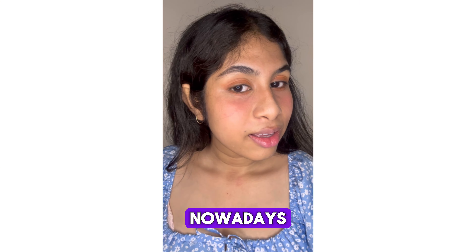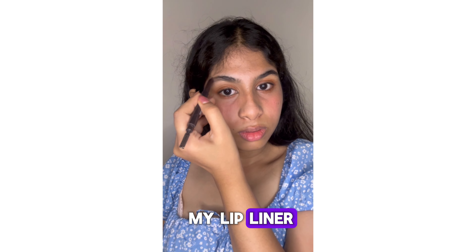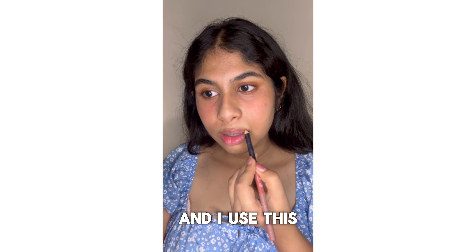Next I will do my eyebrows. Nowadays I'm doing my eyebrows because it just makes significant changes, honestly. Next I will do my lips — I will be using my lip liner, and I will use a moisturizer like Vaseline or a lip balm to just moisturize your lips before applying the lipstick.